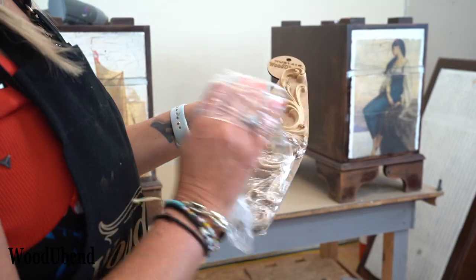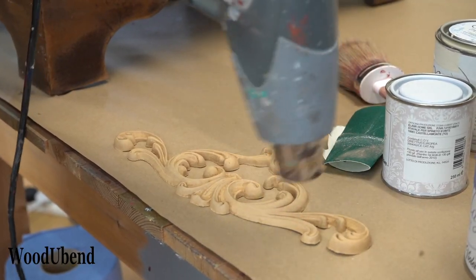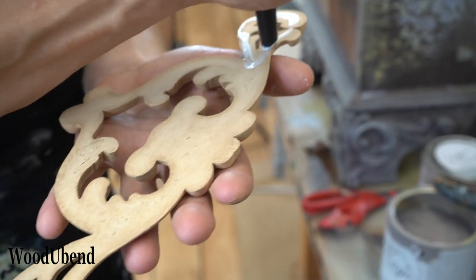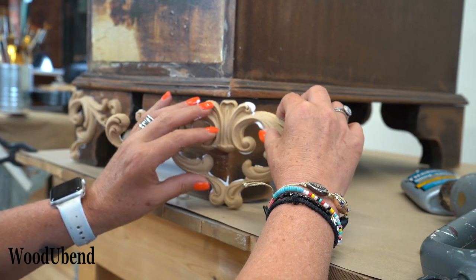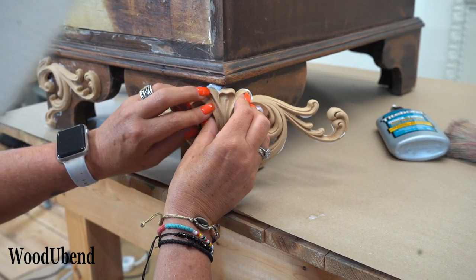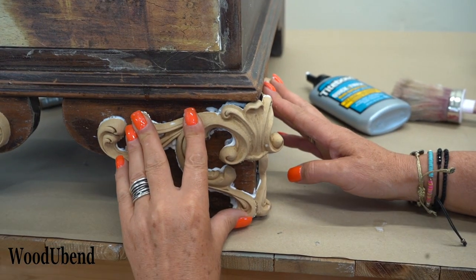And now it's time for the woodger bend. We have chosen the woodger bend moulding 1418 for this project. We start by heating the moulding until it goes bendy, then apply a good quality wood glue to the entire back of the surface. As the woodger bend mouldings are warm, they can bend around these surfaces. However, you must hold your woodger bend moulding in place until it cools down for it to retain the shape you are wanting.